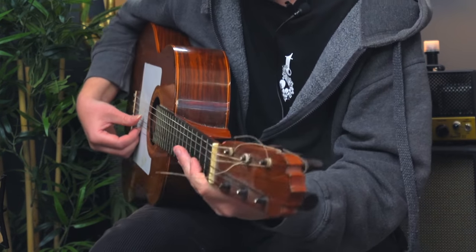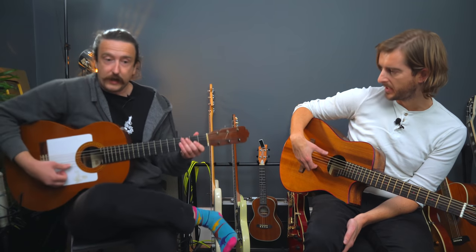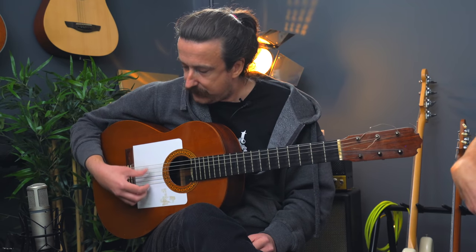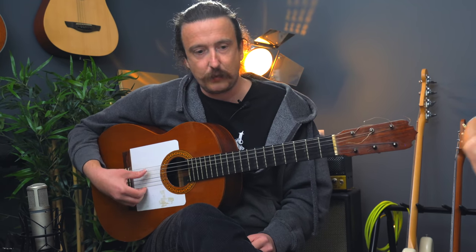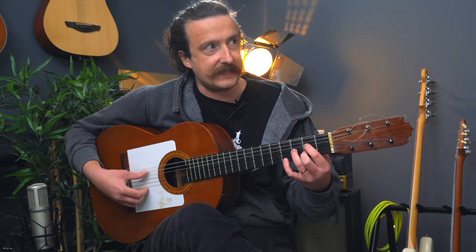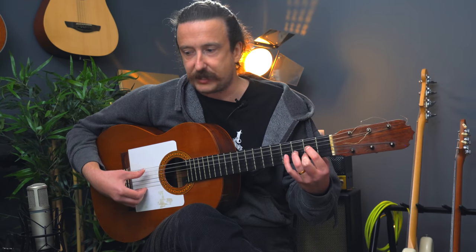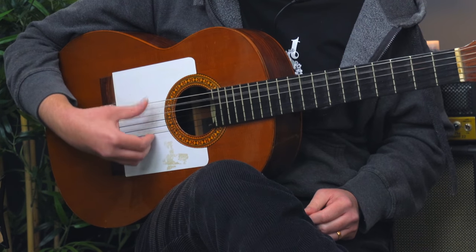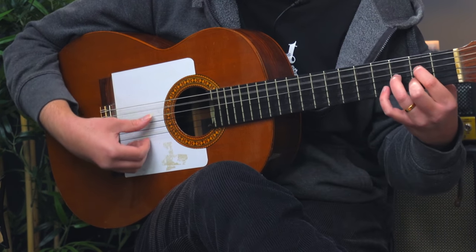And you're not over the sound hole — really far back as well. Typically with flamenco you're playing much closer to the bridge. You want that brightness, that attack. It's all rest strokes. If you look at my wrist, it's quite cocked out, and it's all coming from this movement here.